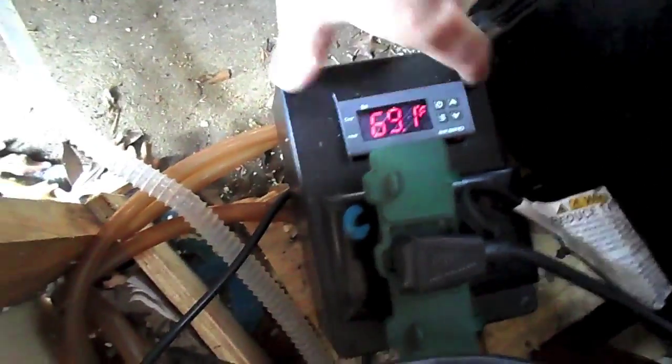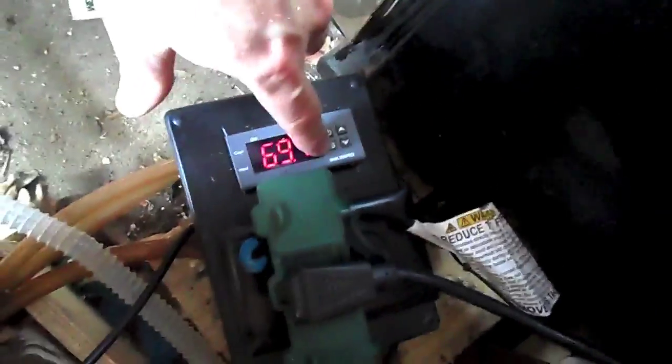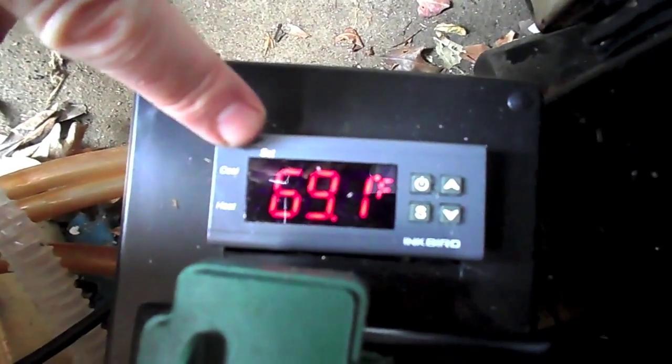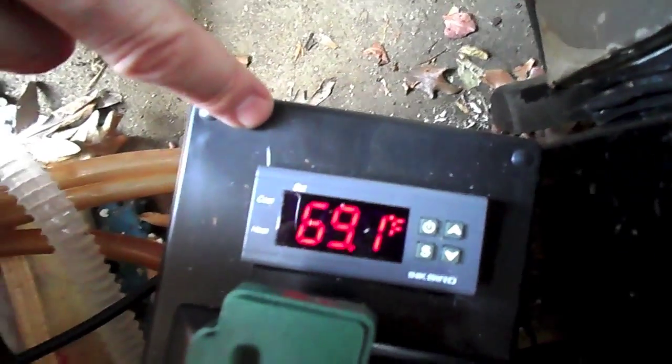Hey guys, I just want to give you a quick update on my fridge fermenter. What I was able to do on eBay a little while ago was pick up an STC-1000 — this is the Inkbird version, and it will actually show you Fahrenheit. This unit was about $14.